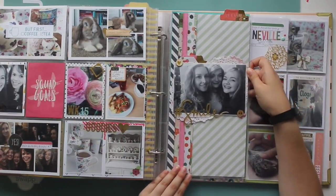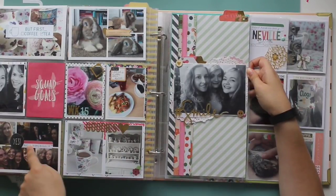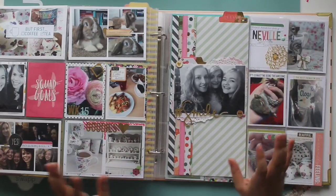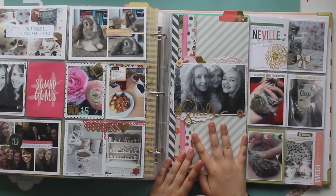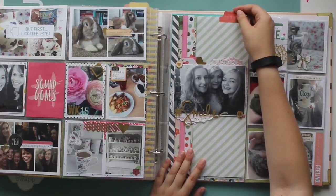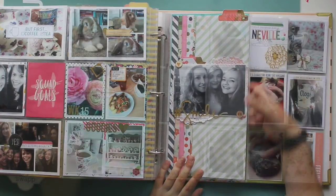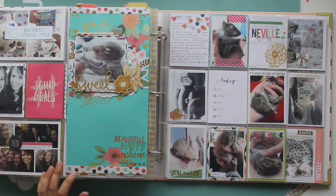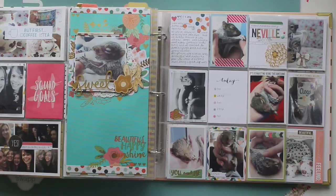This is one of my favourite photos from the night out on this page — just me and two of my friends, and I made a 6x12 layout. This layout was done with the April 2016 Like Forever kit called 'Little Things,' which was made up of My Mind's Eye On Trend 2. So this is a layout about a baby squirrel — at the beginning of April, my brother found a baby squirrel and we basically hand-reared it.